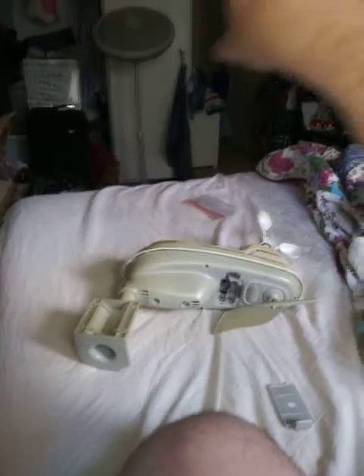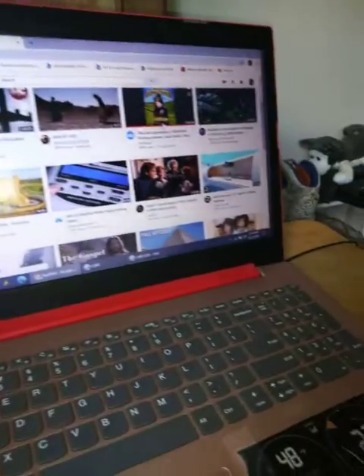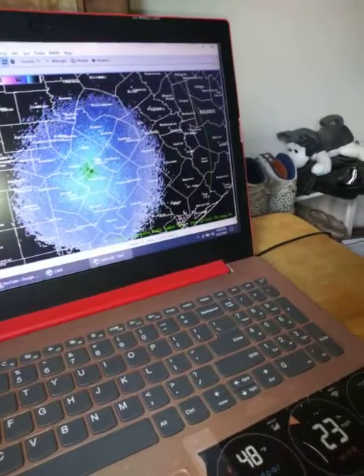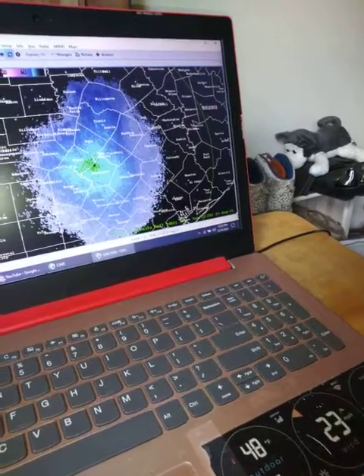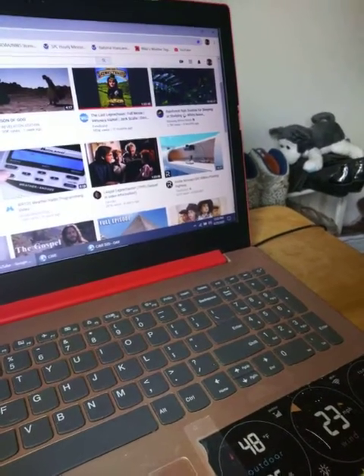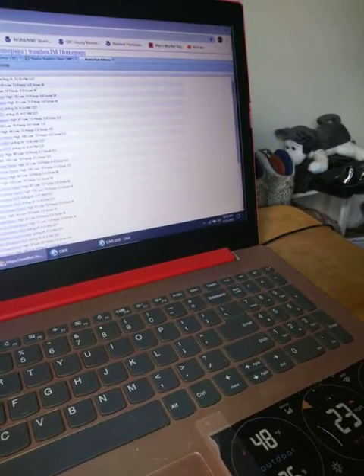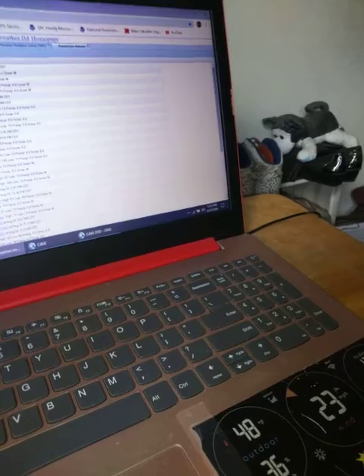We have the weather radio, we have this, and we have another weather radio there. Then we have the display, and we have the weather information from here for this Doppler. And then we'll get our information on Weather Underground and from the weather service office. So that's pretty cool.